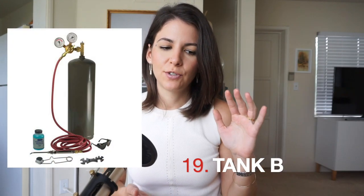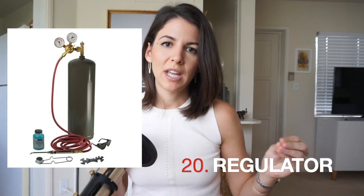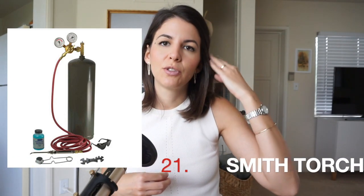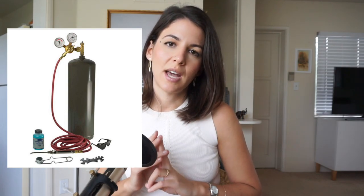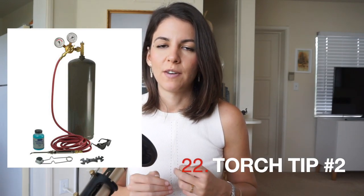Last but not least, we have the torch setup. I use an acetylene tank — that's the one I learned on, and I believe it's the simplest. It uses acetylene and you'll need a Tank B, which refers to the size — it has to be a B tank. It needs a regulator, a hose, and of course a torch tip. The whole setup I use is called the Smith Torch from Rio. When you buy it, it comes with a tip size double-zero, which is good for pretty much nothing, so you'll need at least a size two tip. I'd also suggest getting a tip size zero or one as well.